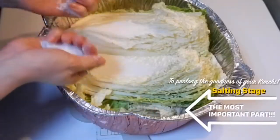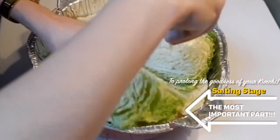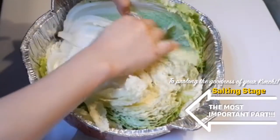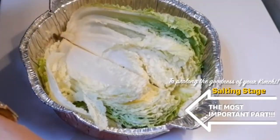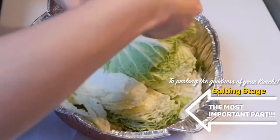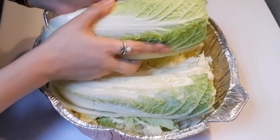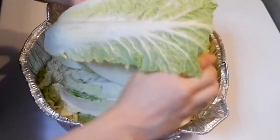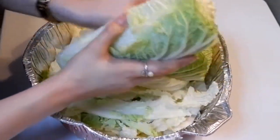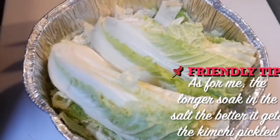After cutting your cabbage, you have to grind it with the salt. This is the salting stage. Every corner, you have to put salt. Mix it well with your clean hands to properly salt the cabbage, and then set aside for 10 to 20 minutes.